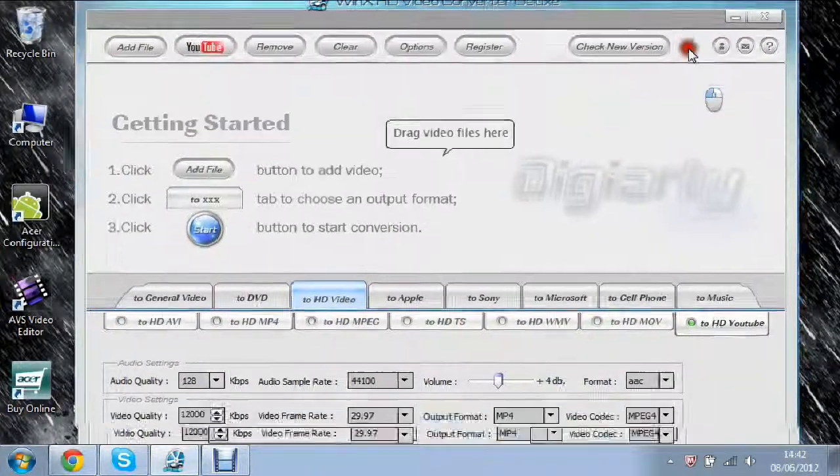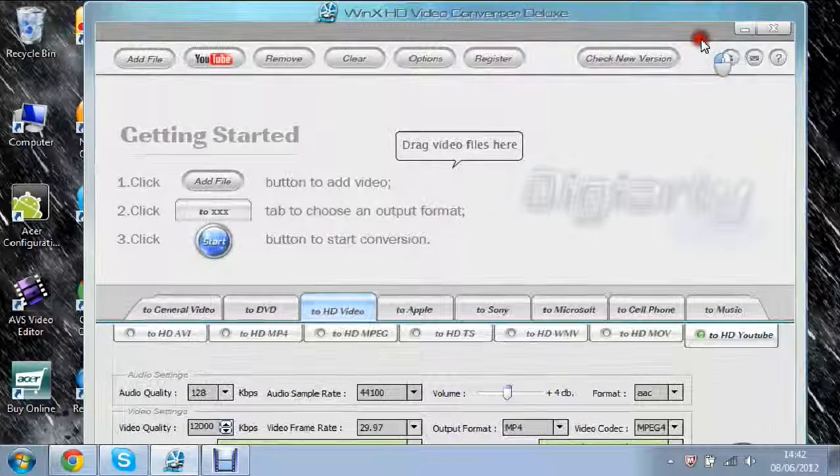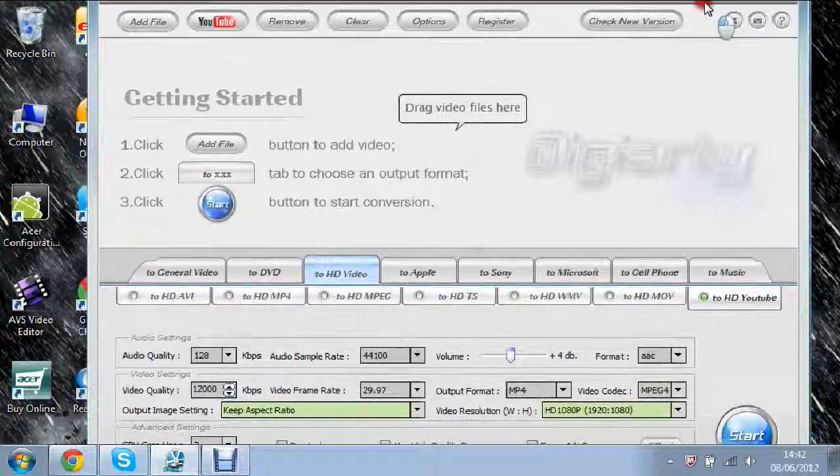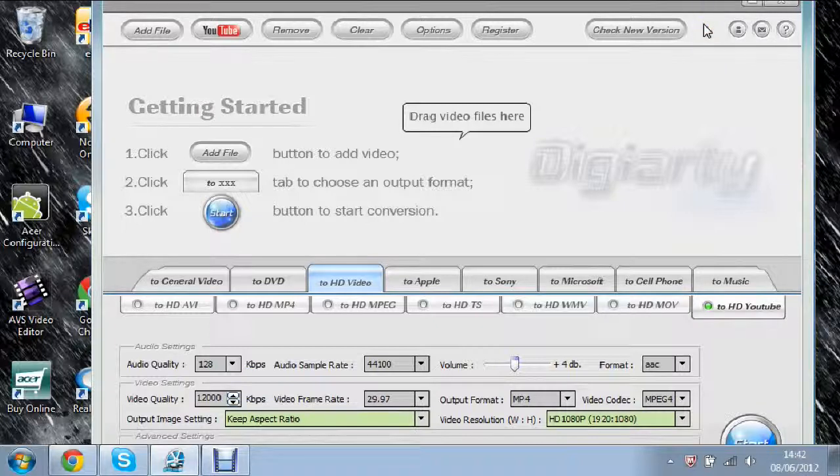Here's the main page of the software. At the top you can see it says Add File, YouTube, Remove, Clear, Options, Register, and Check for New Version. At the moment I have the free version — the full version is about $34. It's a 15-day trial, so I'm just going to show you the basics of how to use it.